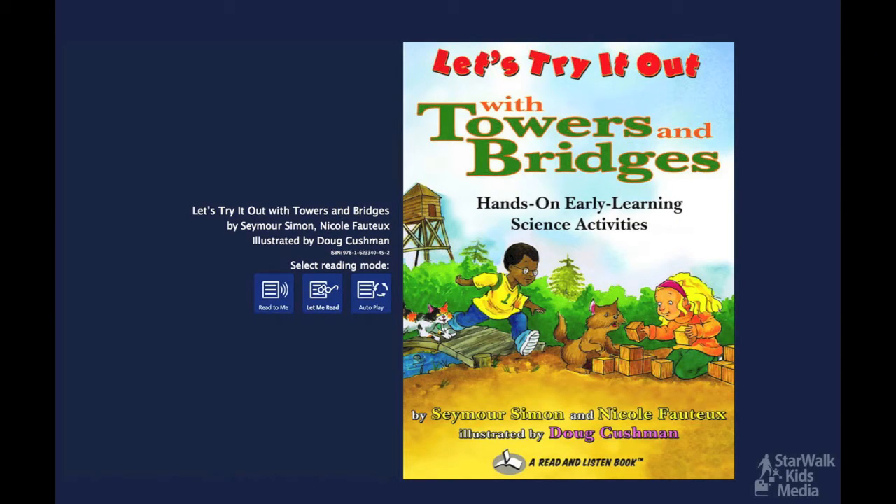Let's try it out with Towers and Bridges, Hands-On Early Learning Science Activities by Seymour Simon and Nicole Fautou, illustrated by Doug Cushman.